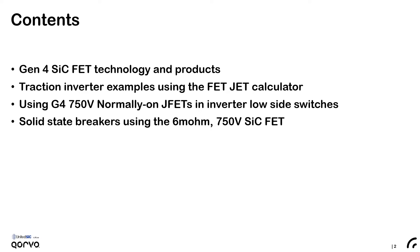Then we'll talk about some traction inverter examples using United Silicon Carbide's FETJET calculator. Then we're going to take a look at something different — how we can use generation 4 normally-on JFETs directly in inverters as low side switches. And then I'd like to spend time on solid state breakers using the 6 milliohm 750 volt silicon carbide FET.